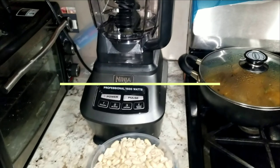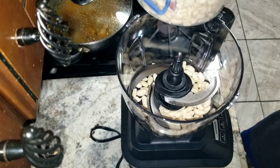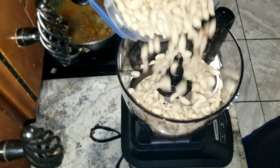So let's get into this peanut butter video. One and a half cups of raw peanuts, and I am going to put it in the food processor.